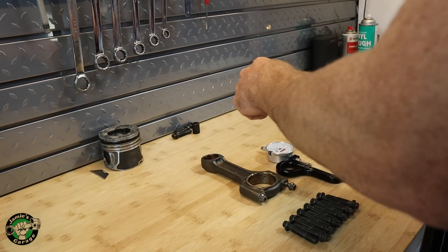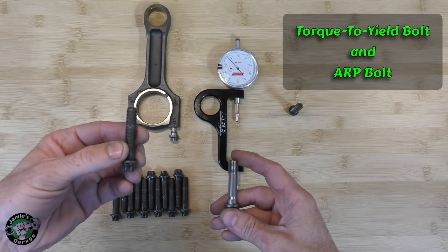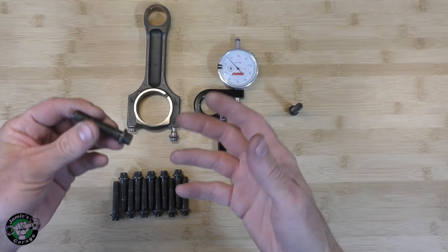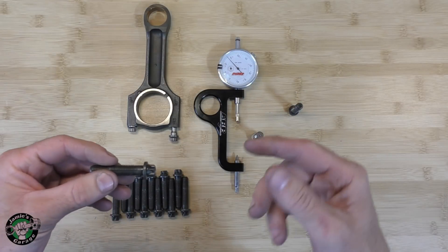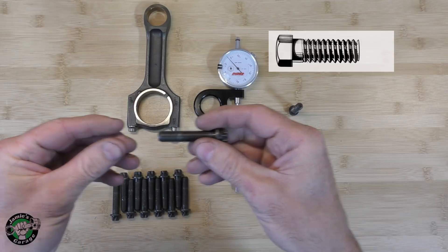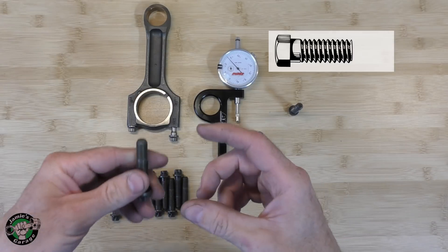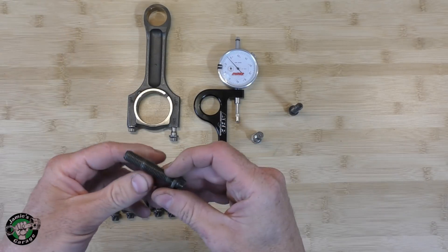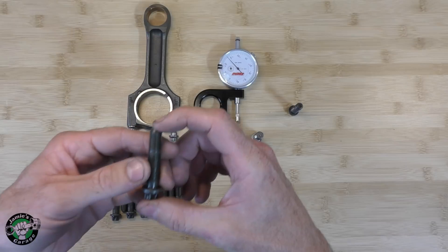Before we talk about how to use a stretch gauge, it's first important to know the difference between a torque to yield bolt — the factory bolt — and the ARP bolt. When you think about bolts, not just torque to yield bolts but all bolts, when you tighten them down they actually elongate. So if you imagine like a spring, you tighten it down and the bolt gets longer, you loosen that bolt and take it out, it shortens up again. Obviously I'm exaggerating quite a bit here, but on a torque to yield bolt, these are designed to stretch and they stretch quite a bit.